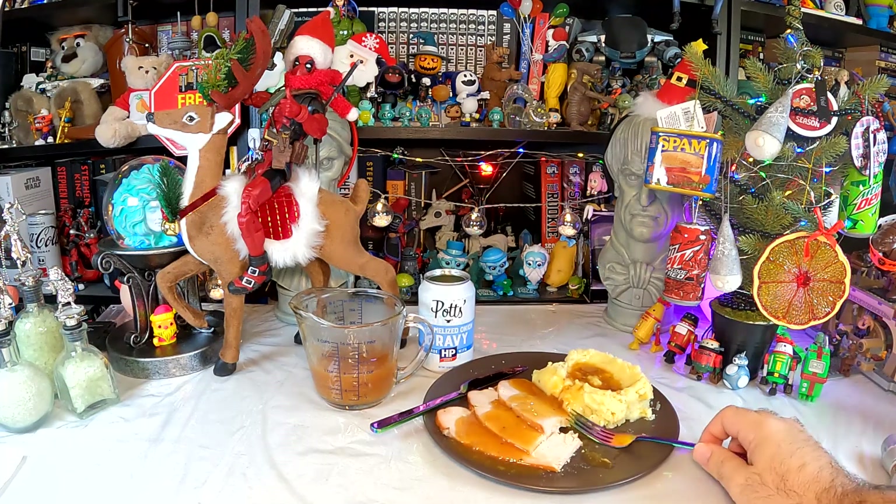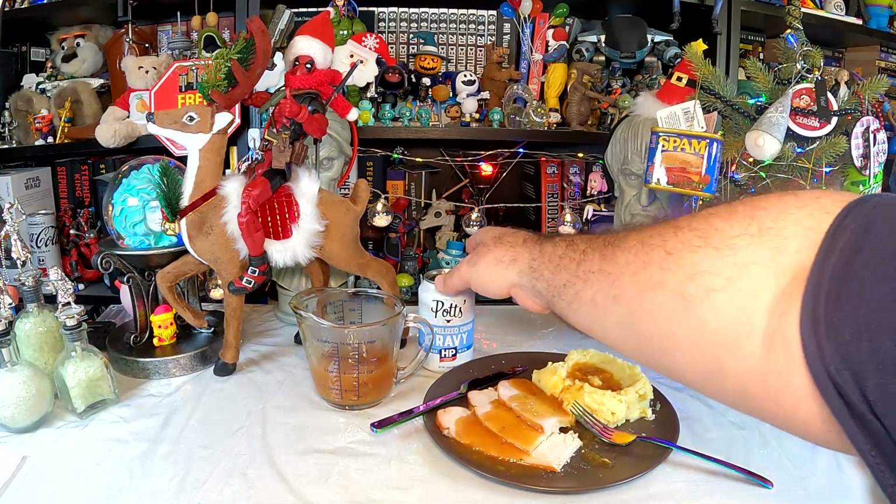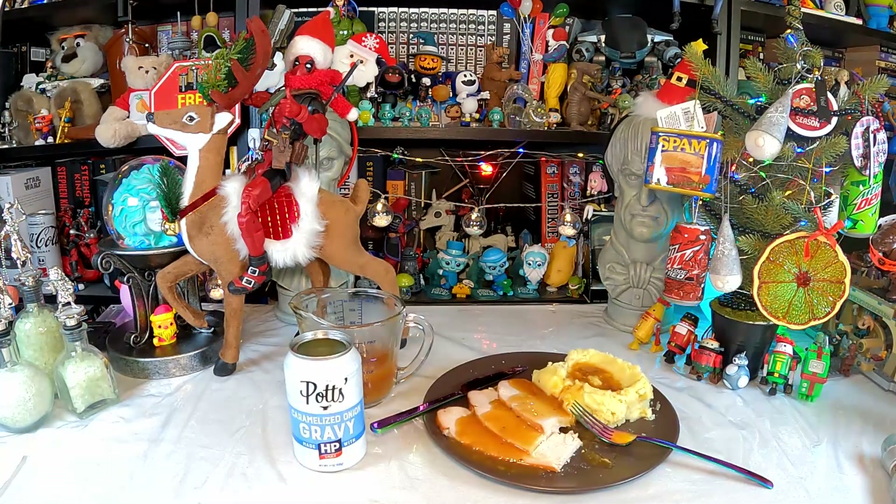I guess for the rest of our Thanksgiving leftovers I'll be adding some HP gravy to it. Not sure what my wife will think — I'll have to try it on her. But it's surprisingly good; it's got a nice savoriness that balances off the otherwise somewhat bland reheated turkey. I'm going to try putting HP sauce on more things. Before my meal gets any colder I'm going to go finish eating, which means we need to wrap this up. That was Potts caramelized onion gravy made with HP sauce — very different from any gravy I've had, but not at all bad. Please give it a like, subscribe to the channel, thank you for watching, and I'll see you in the next video.